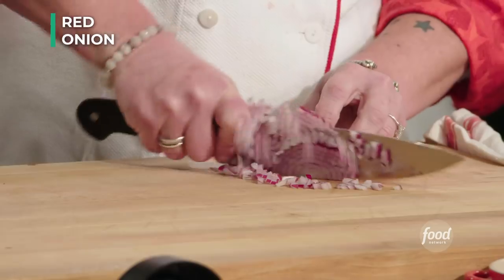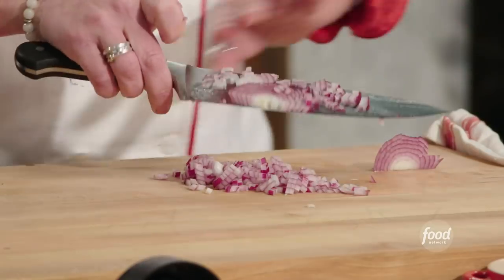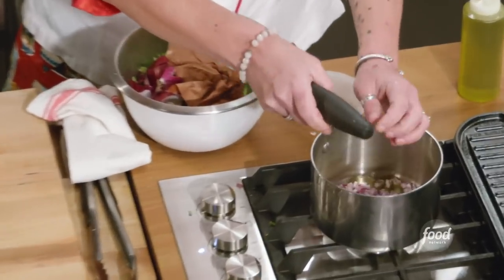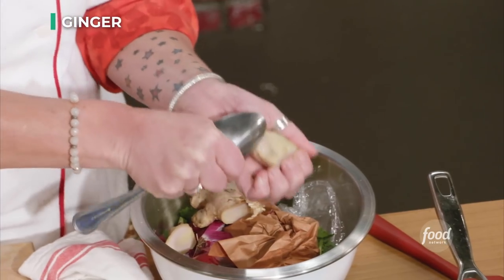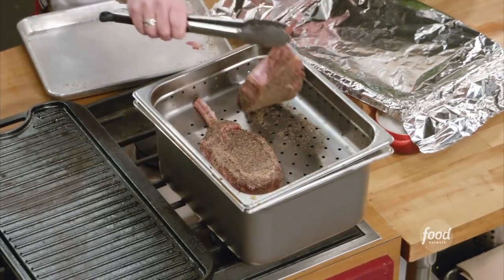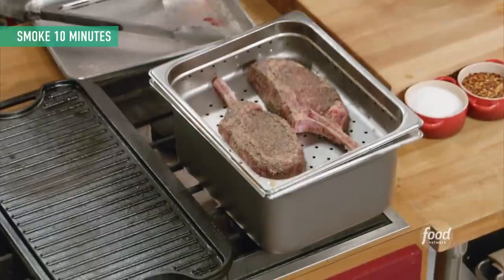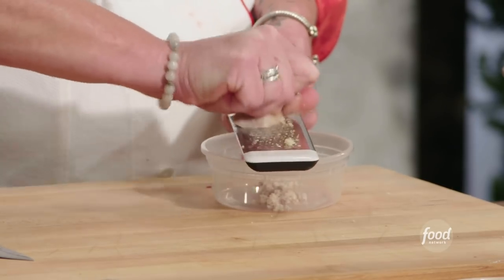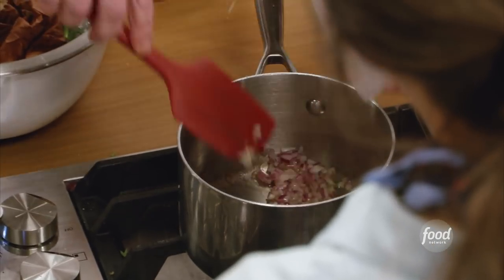So let's think sauce. I'm going to start off with half a red onion — I'm going to dice it. We're going to start with a little bit of oil. I'm getting my onions in there and I'm going to start to sweat them. Now I'm going to add some ginger to this. We're just going to scrape the skin off the ginger. I'm going to grate my ginger and then get it right in with my onions.